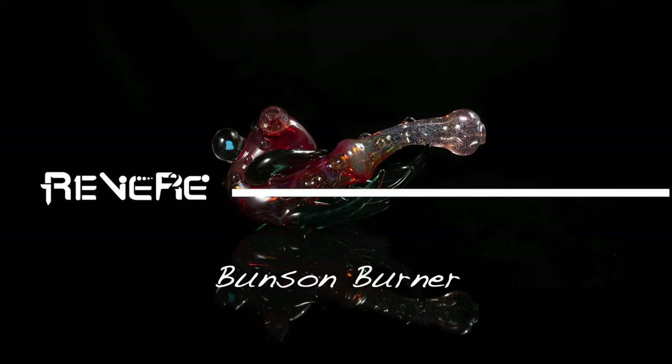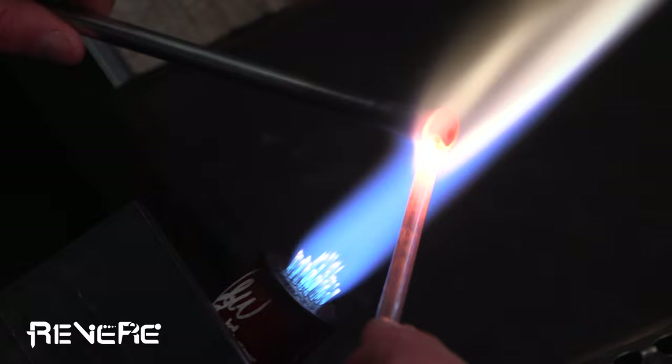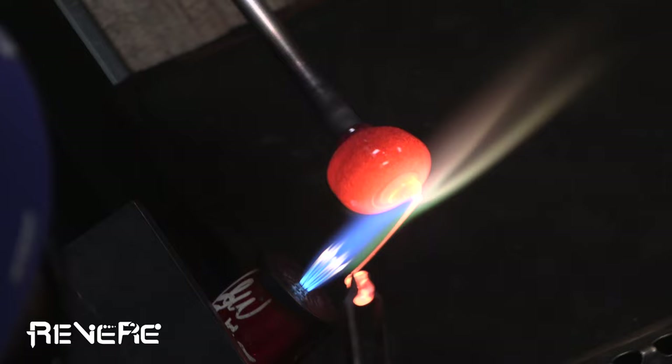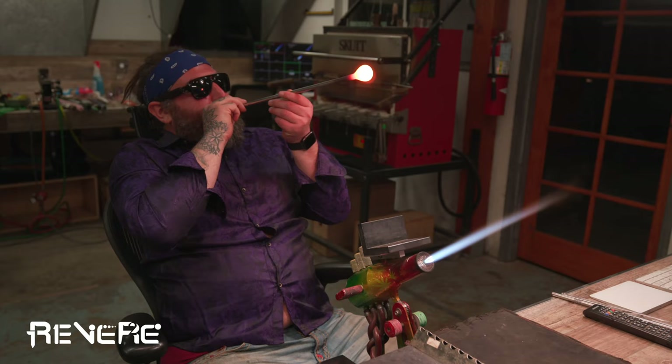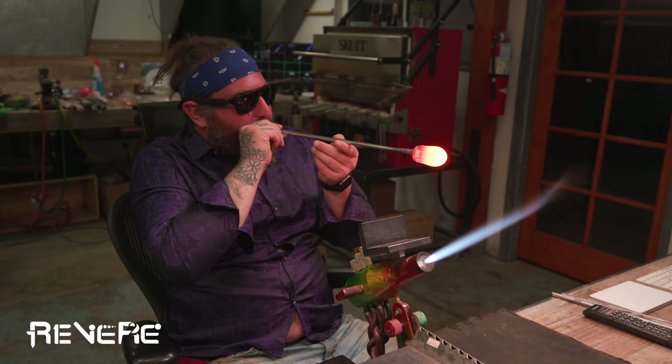Hey guys, welcome back. Thank you so much for joining me today for this class. For this class, we are going to be working with the Bunsen burner. I wanted to focus on the Bunsen burner so that I could teach you guys how to use that heat source to keep your work out of the kiln for a very long time, which comes in really handy when using attachments or making more complicated pieces. I know you guys have seen me blow out a bubble before and do some of this prep work, so I did try to skip over some of this stuff so that we could focus more on the attachments of the piece.